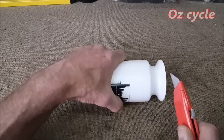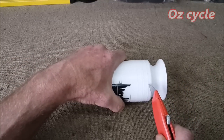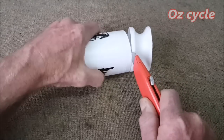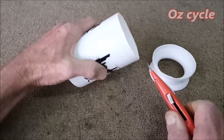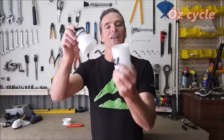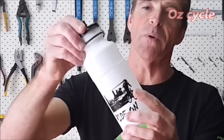Then make the second cut along that line. Now you've got your top piece and your bottom piece, and you just need that top one to slide over the bottom one.